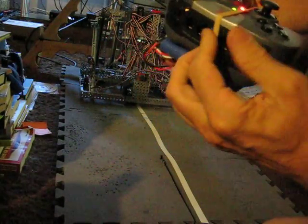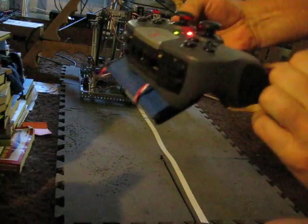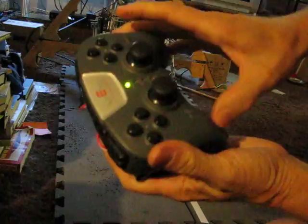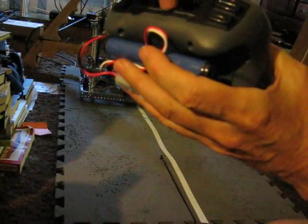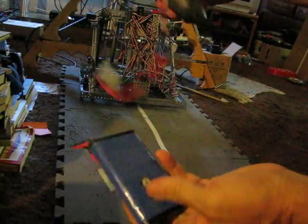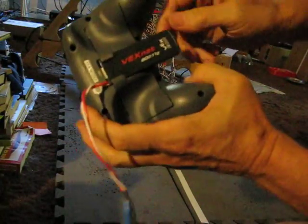So we just use rubber bands to hold it. It makes it a little bit heavier, but I think it can be used effectively. And I'll turn it off. Basically what we have is a 9.6 volt battery and an adapter wire that comes out of the controller.